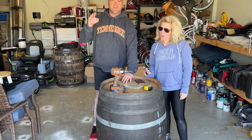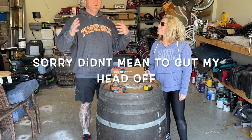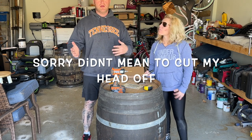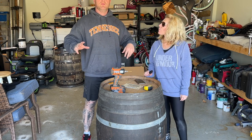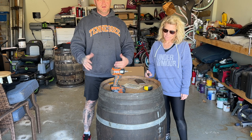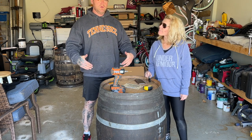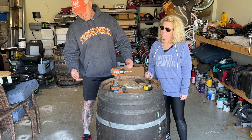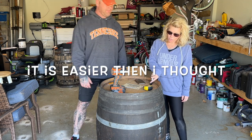Hey y'all, we're back. We're not on the deck, we are in the garage and it's craft day. We've been doing some work on the deck, changing things up, and we're going to build a little bar to sit at and use. We're going to try to make it out of this barrel, but it's not as easy as everybody thinks, so we're going to give it a whirl.